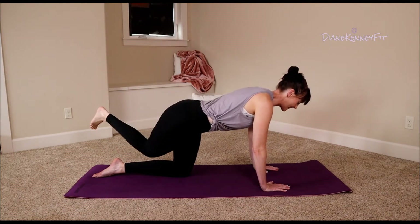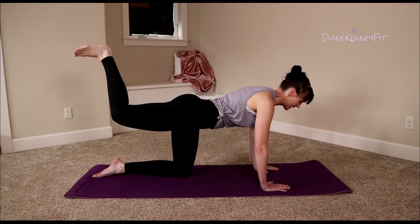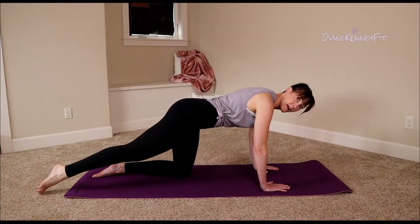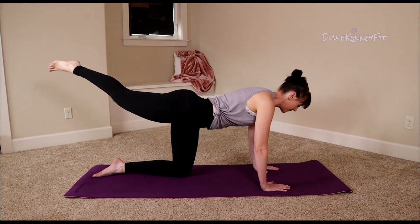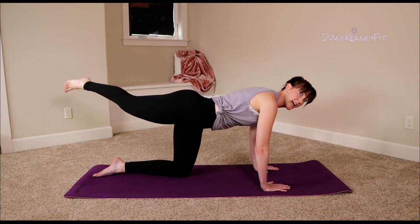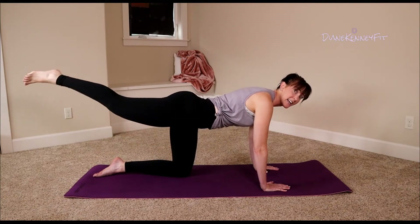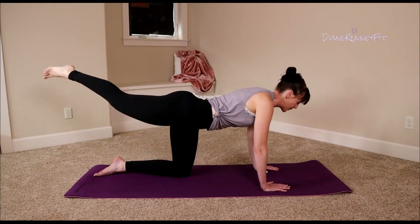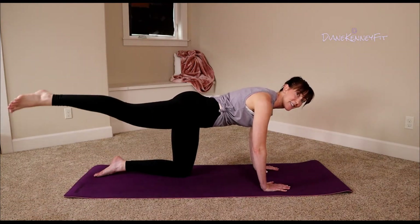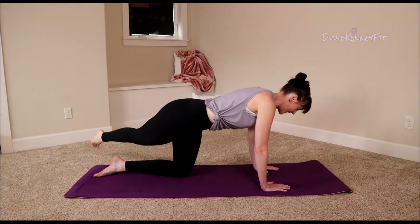You should be getting some heat back there in that booty! Three, two more, last one — hold it up, point that leg. Give me a tap, bring it up for a rainbow: tap, up, rainbow. You'll have a little twist in those hips, but make sure we don't twist open — we're lifting that leg across our body and setting it down. That stabilizing leg is starting to talk to us; keep it strong.